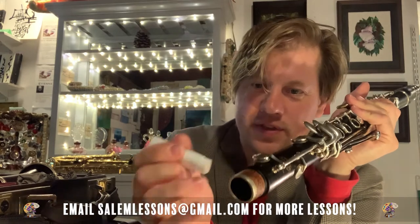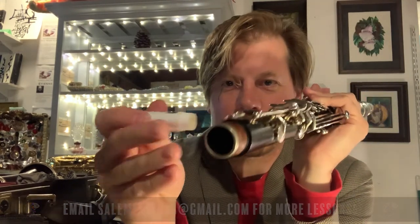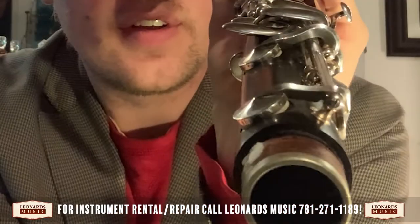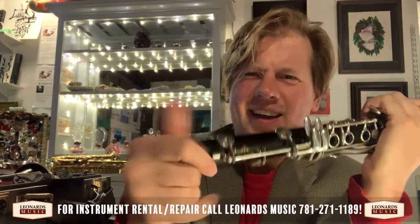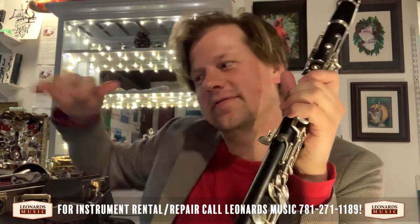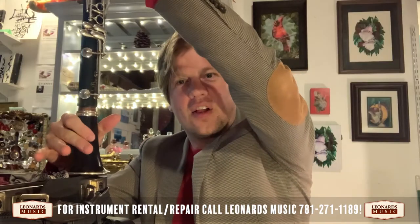Apply cork grease to the cork on each joint — use a healthy amount and rub it in. On older instruments, apply it every other time. Put the bell on the table and push the body joints down into it, and boom — you have your entire clarinet.